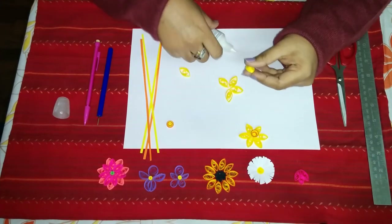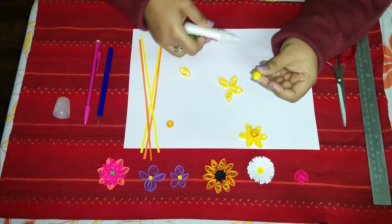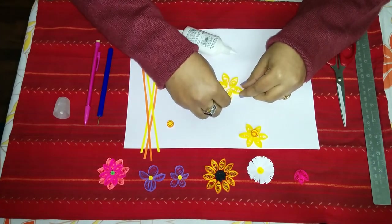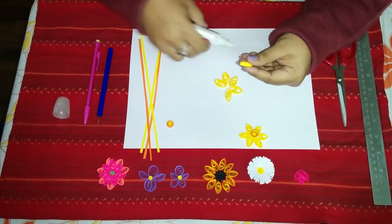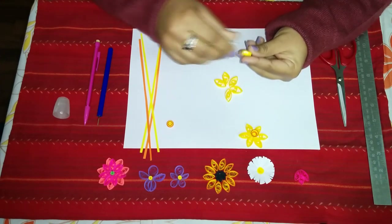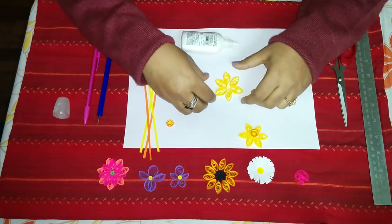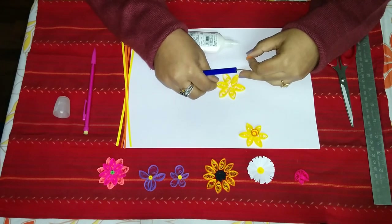If you don't get the colors you desire, you can always buy full sheets and make your own quilling strips — we have a video on how to make your own quilling strips. We'll let the petals dry and then we'll attach our center.